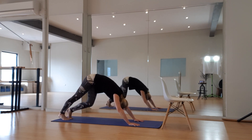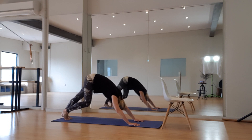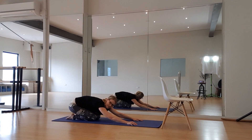At your own pace for eight, seven, six, five, four, three, two, and one. Bring those knees down, press back, give those arms a little bit of a rest.